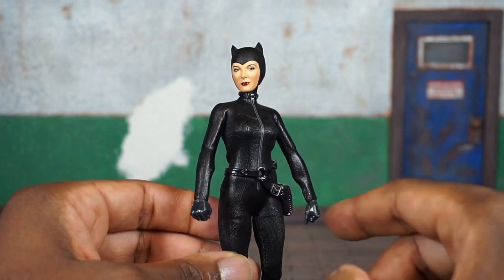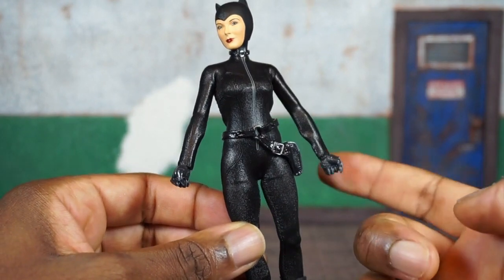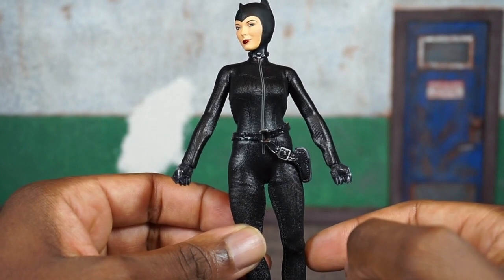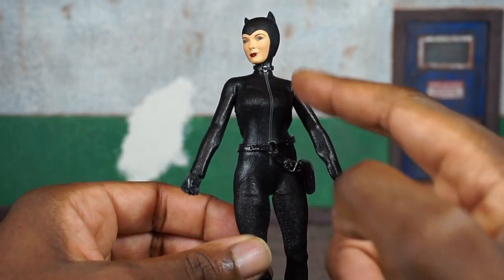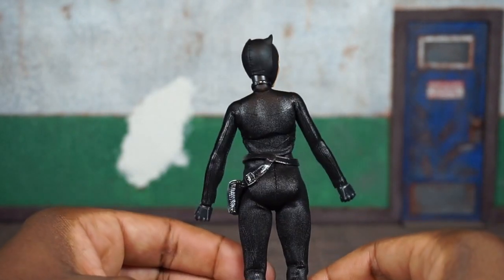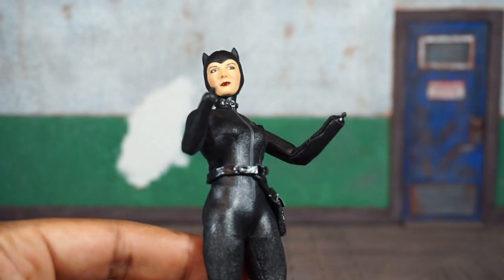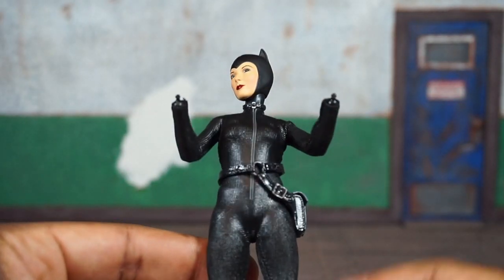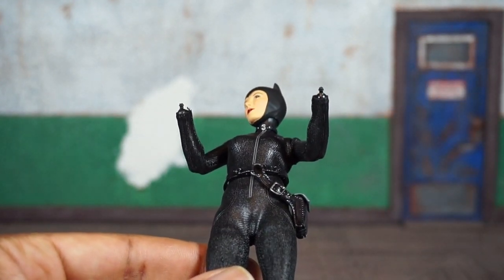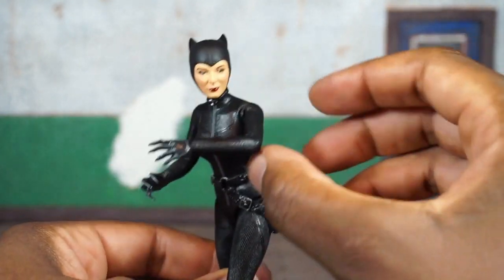Out of the package she comes with two fisted hands, and you can actually see the claws sticking out, which I think was great attention to detail. Also forgot to mention the zipper down the front — you can see how she would remove this outfit; that has some authenticity to it. There's a quick look at the pegs — they are very small, so definitely be careful with these as you're swapping out the interchangeable hands. She also has a set of open hands with fingers spread, and you can clearly see the claws on these.